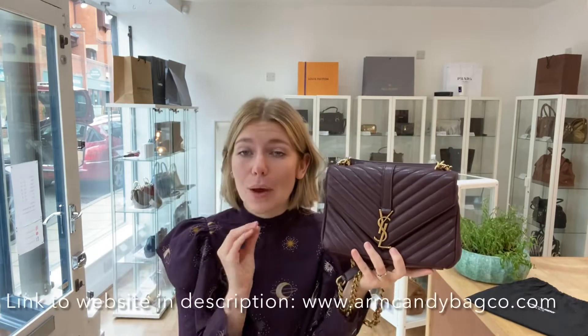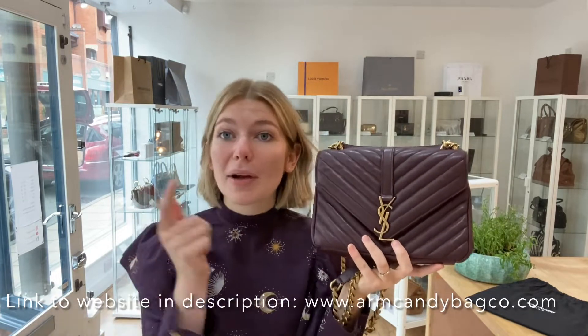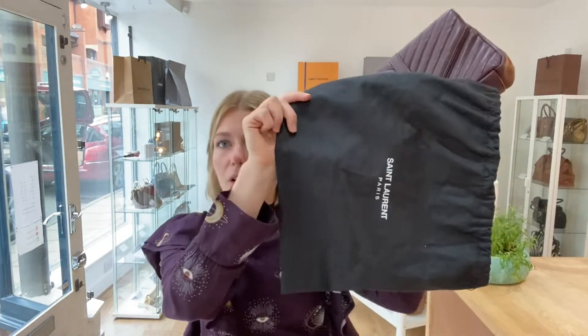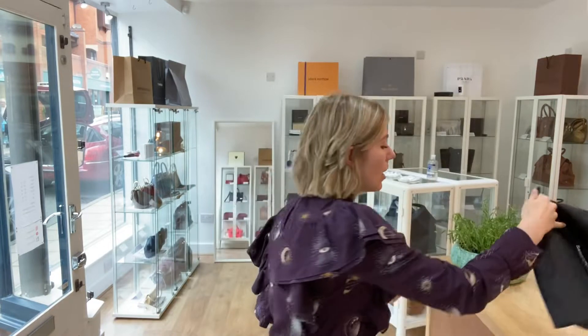This will be on our website, so the link to this will be in the description below. Whilst you're on the website, you could also sign up to the newsletter to get five percent off your first purchase. And whilst you are here, please like this video, subscribe to my channel, and hit the bell so you get alerts when we post new videos.